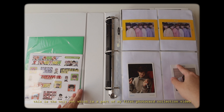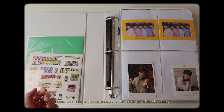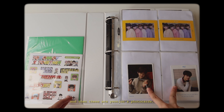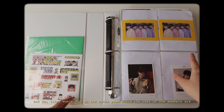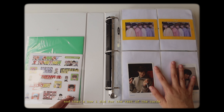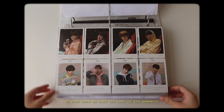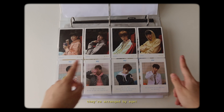This was the only set that is part of my first photocard collection video because it was the only release they had during that time. These are the two group cards - one is from my signed album and the other is from my normal copy. Then these are Yeonjun's photocards. I put him here because he's my bias, but he won't fit in the page where all the rest of the members are, so I just decided to separate him. And that's how I did it for the rest of the cards where only four members would be able to fit.